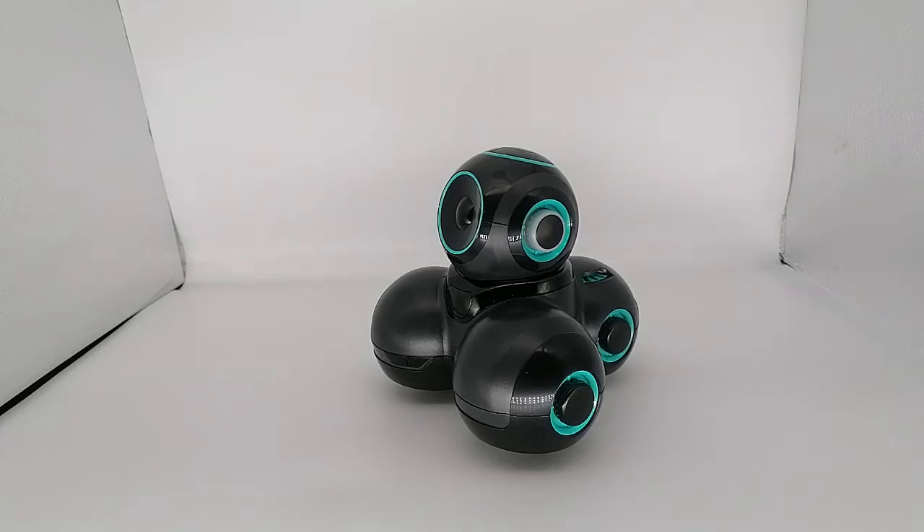Hello and welcome to the channel. Today we have Cue. Cue is from Wonder Workshop and it's an interactive toy, slash introduction to coding.